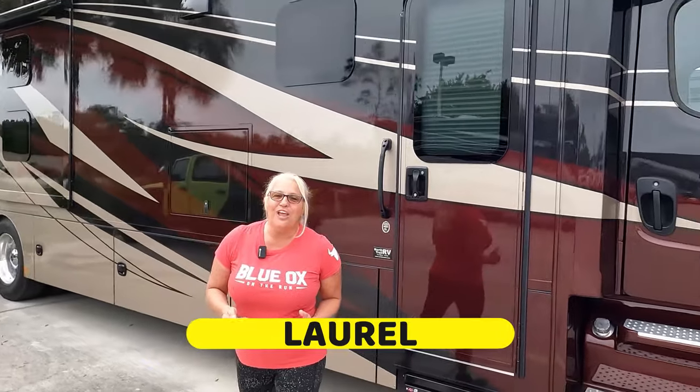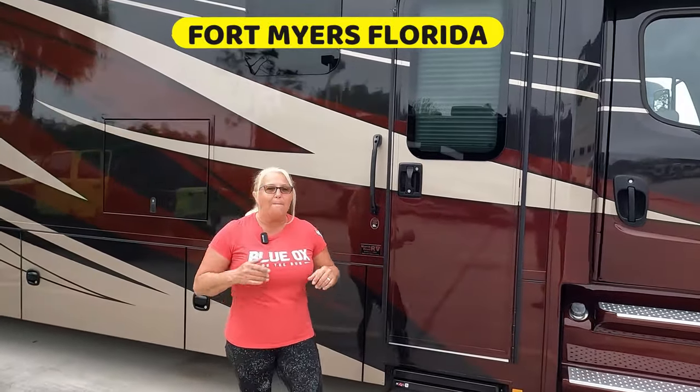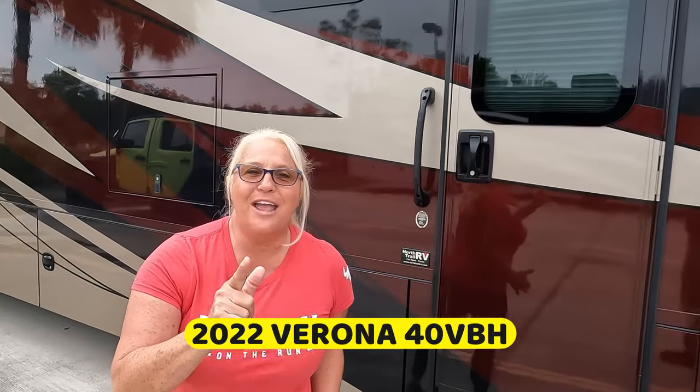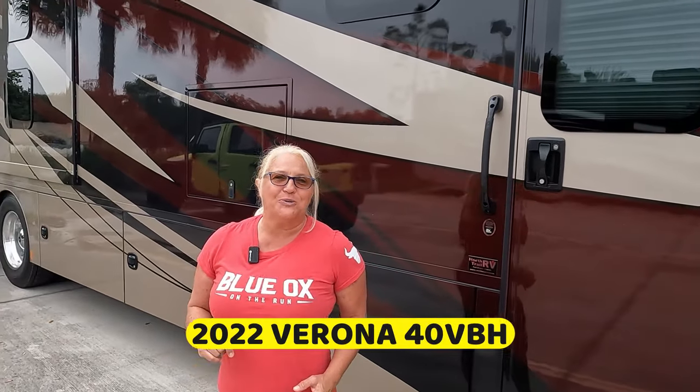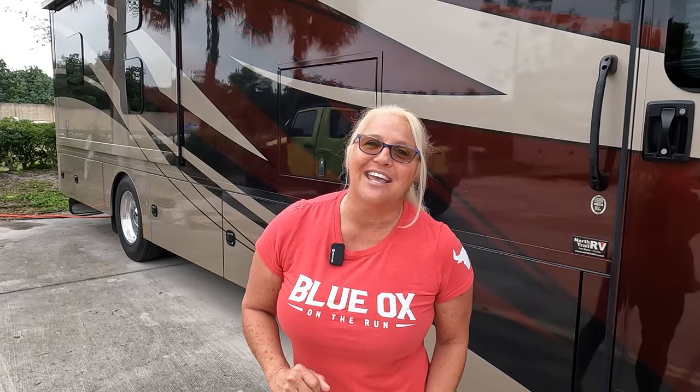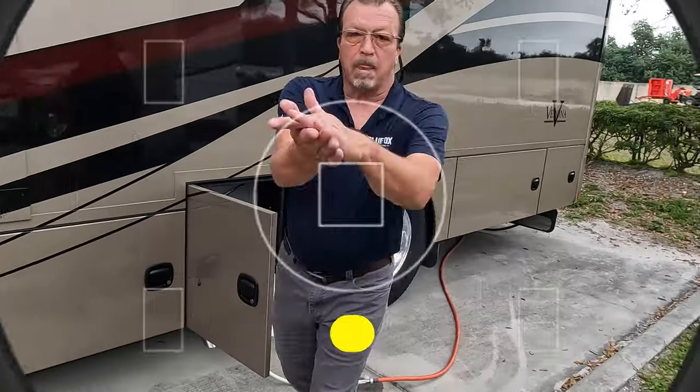It's RV inspection day and today we are in Fort Myers, Florida, about to inspect this Verona VBH. It's pre-owned, a 2022. Our customers are hoping that we don't find anything — we hope we don't find anything — but you're gonna find out at lunchtime and the end of the day, so stick around.